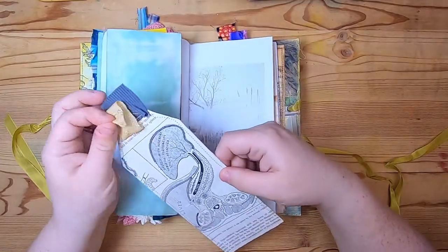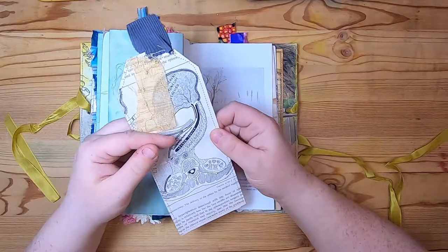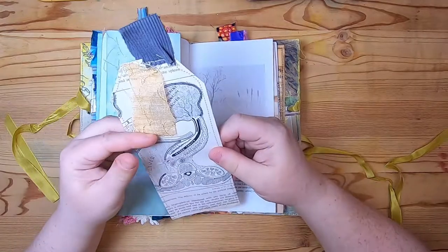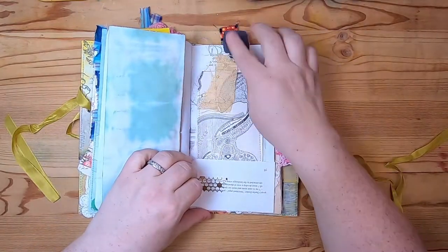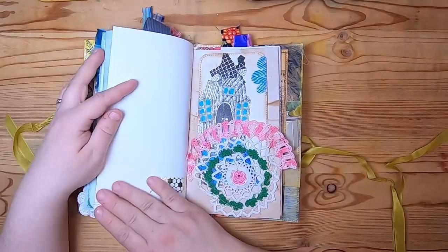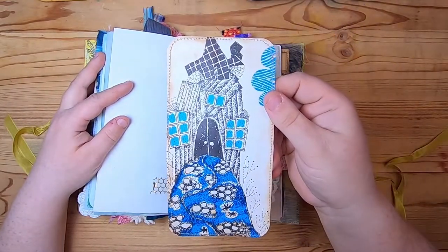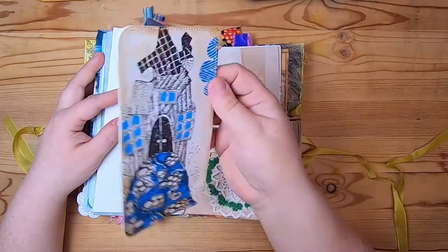This is a book page with some landscape on the back, and then a pocket with this big tag from a vintage book about the body — it's a cool, medical anatomical drawing with some fabric at the top and hanging down. Then we have a crochet lace pocket on avocado-dyed paper, with a journal card inside from a children's book page — a really fun image.